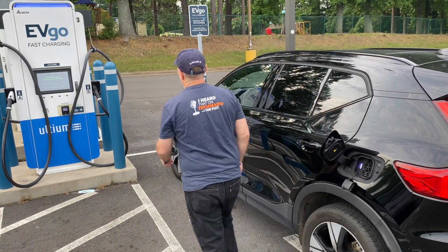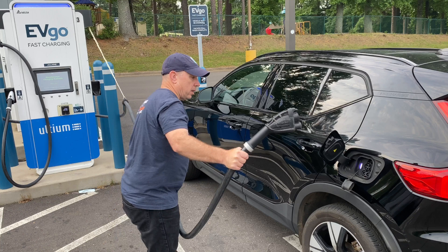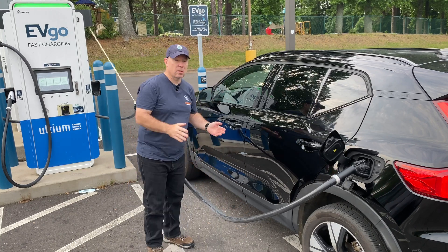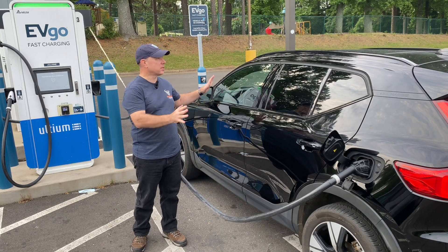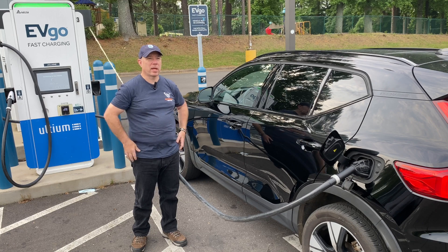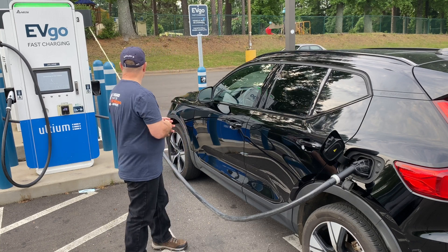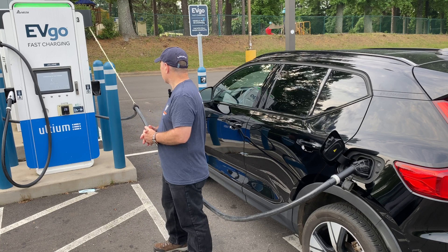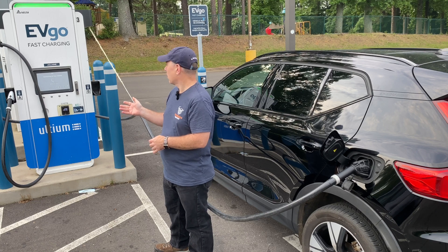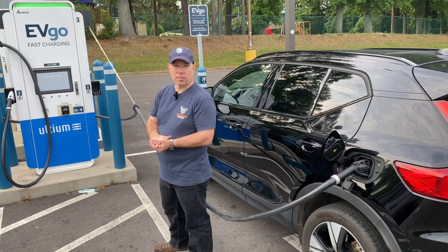We're back at the EVgo station. For that first leg, it's important to note that the cargo carrier was actually in the back of the car. So when I do the second leg, there's going to be no difference in weight — the only difference is the drag coefficient associated with the cargo carrier being on top. Because I'm doing a route covering a 70 miles per hour interstate, there's going to be a lot of drag associated with that speed, so we should get a really good indication of the difference. I'm going to charge up to 80%, see how many kilowatt hours I burned off, and put the cargo carrier on while the car charges.